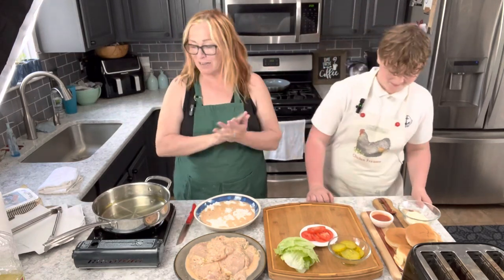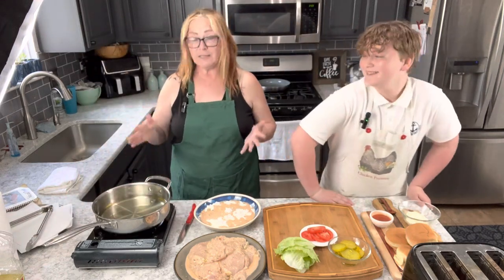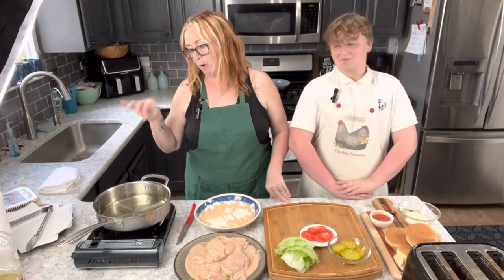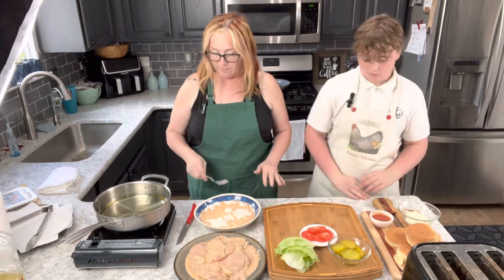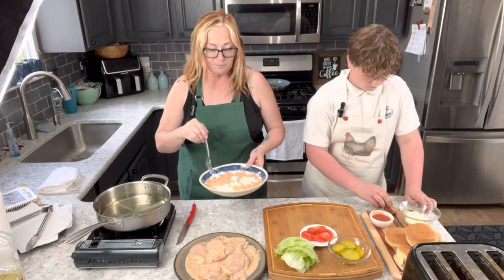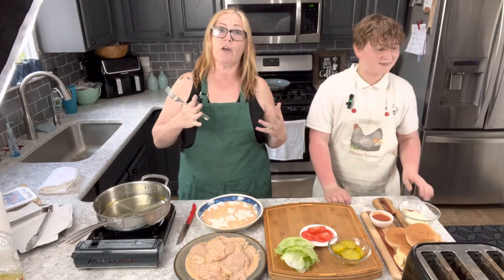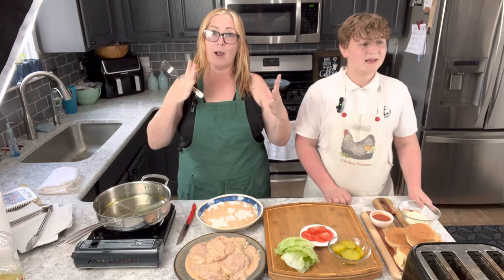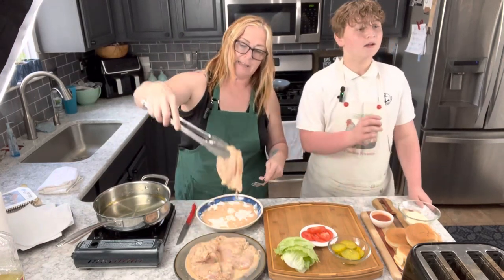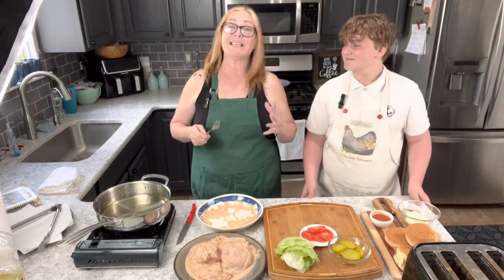All right, so the first thing I'm going to do is heat my oil up on high. We're frying in regular canola oil — I have about a good inch, maybe three-quarters of an inch deep of oil. I've taken some flour with some seasonings. This morning I took my boneless skinless chicken breasts and cut them — they're very large. I take a breast and cut it into four, so we get pieces that are sandwich-sized. I've had these marinating since early this morning.